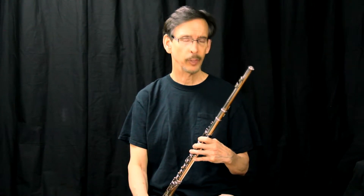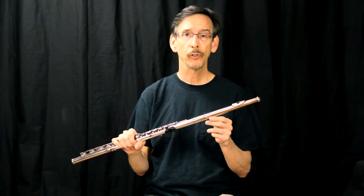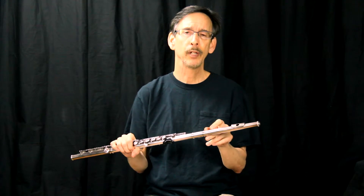Typically, what happens is I've seen young flute players where the head joint is pushed all the way in, but they're still flat. I've also seen young flutists, and even older flutists, where their breath is so strong going through the flute — their air power — that the head joint is almost out all the way, but they're still too sharp.